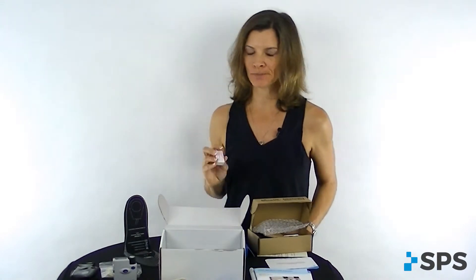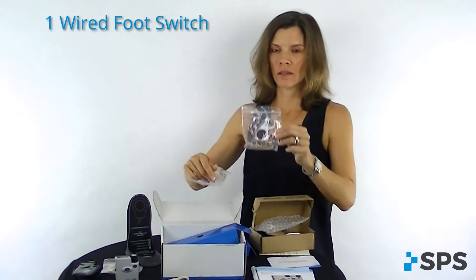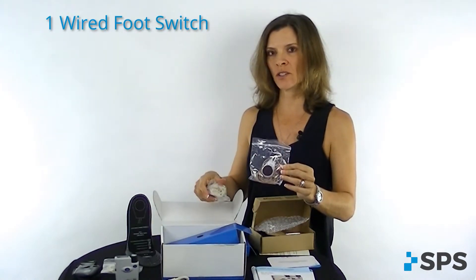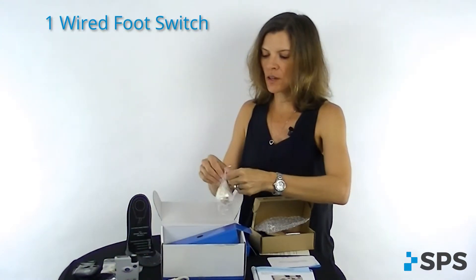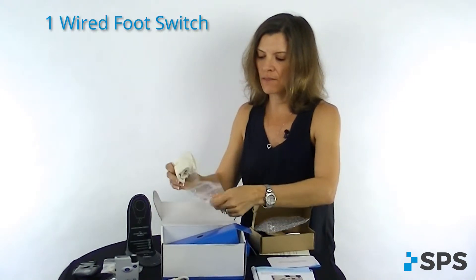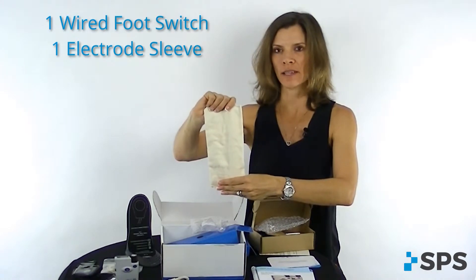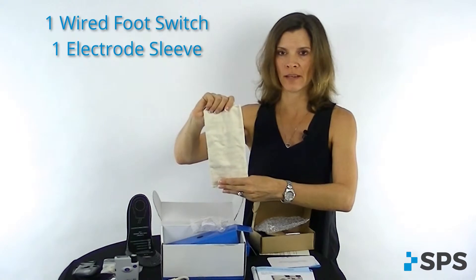It's okay to use an everyday non-rechargeable battery — just don't try to put those batteries in the lithium ion pro charger. The last couple of items in your kit are going to be a wired foot switch. This would be for use when patients are on airplanes or in situations where they cannot use a wireless foot switch. And also the sleeve that fits over the electrodes so that your patient has coverage, making sure that air doesn't get to the electrodes and that the electrodes don't stick to clothing or fall off during the day.